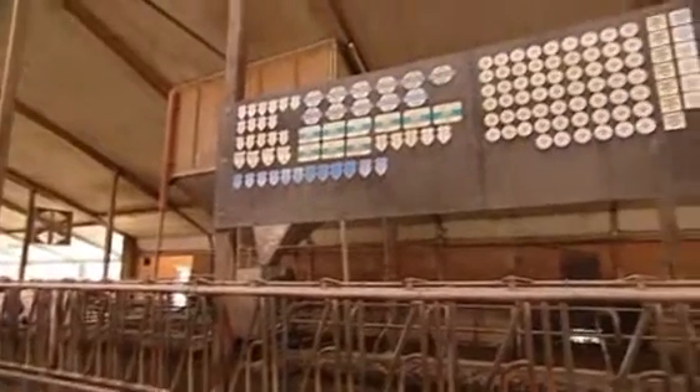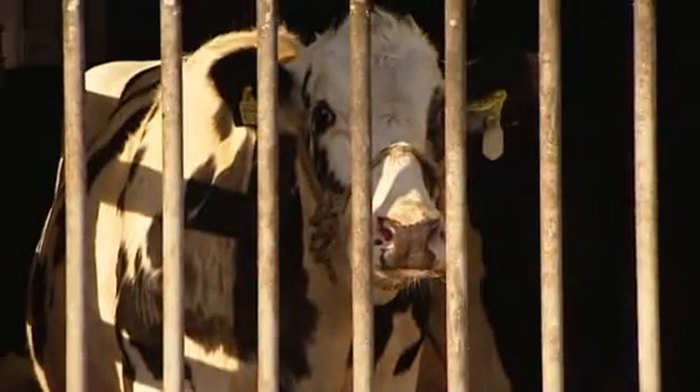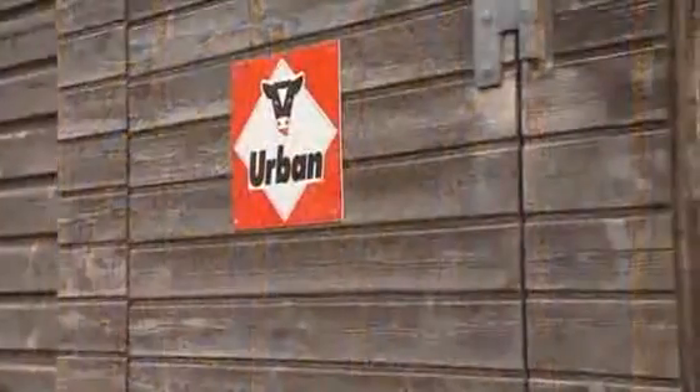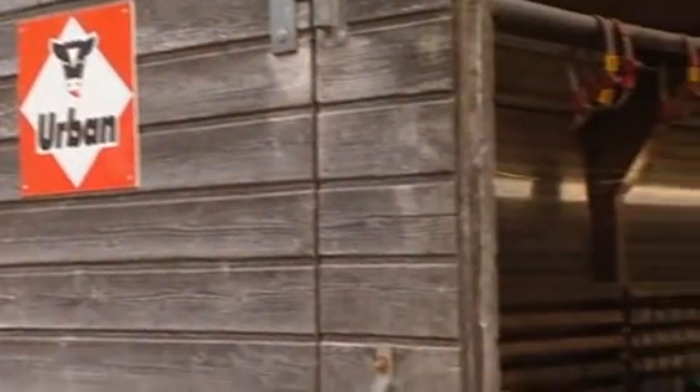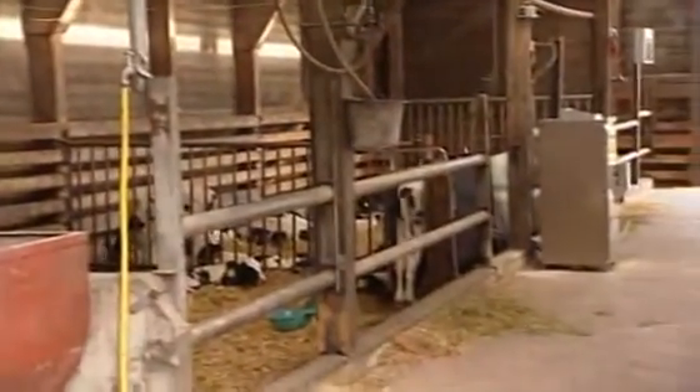In the year 2000, for example, Osnabrück's Herdbook cows produced the highest milk and protein yield in Europe. Christian Bielefeld is also very proud of the awards he has received. Like many other farm owners, he puts his trust in technology by Urban. We asked him about his experiences.